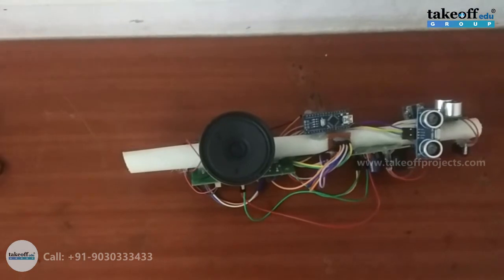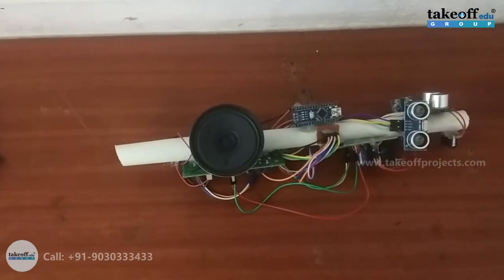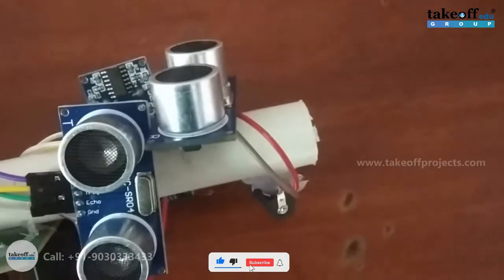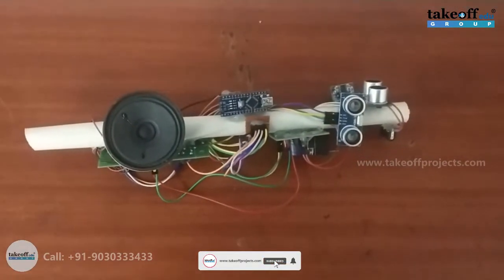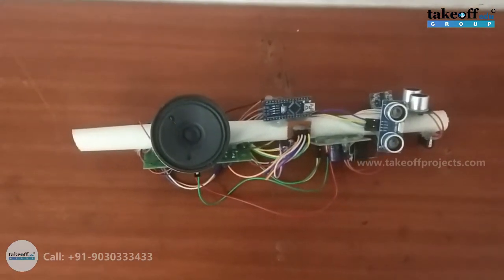Hello, everyone. The project name is Multifunctional Blind Stick for Visually Impaired Person. Here we are having three ultrasonic sensors to find obstacles in the path. And when an obstacle is found, regarding that direction, the voice will be activated.